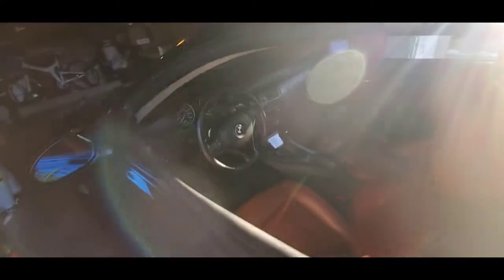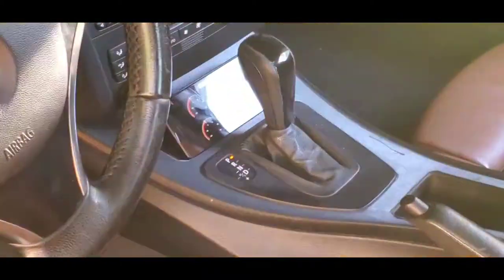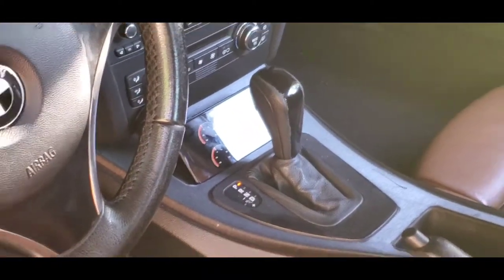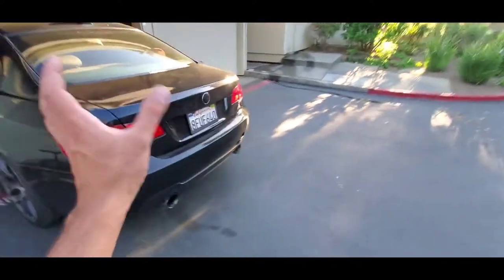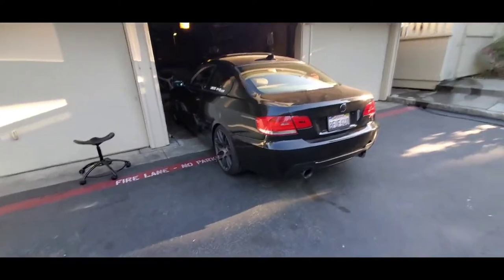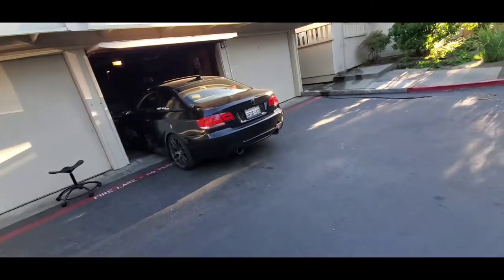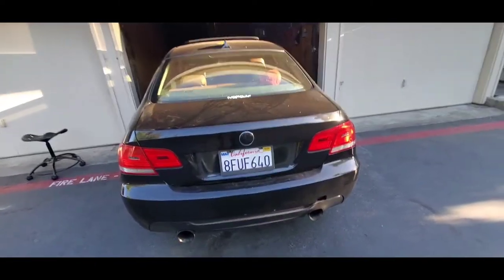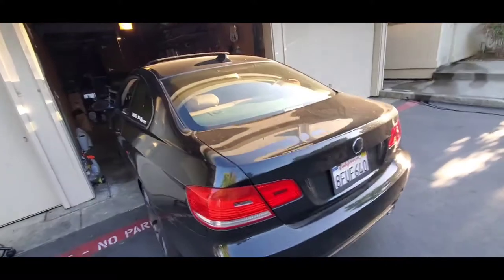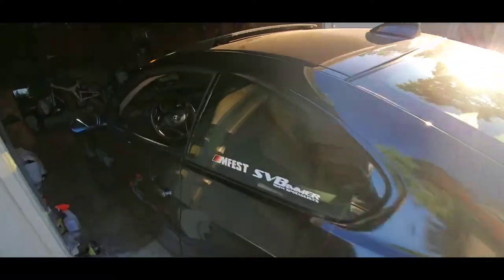Big boy powers now — nothing too crazy, but definitely faster than before. Wheels are blacked out, sits low, exhaust is different, badges blacked out. But it's lacking something in the back — it's just too stock. So my boy Tino...